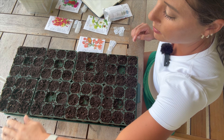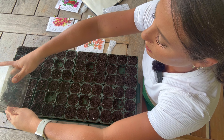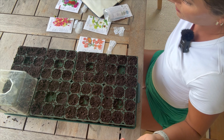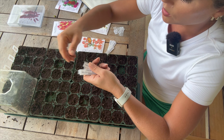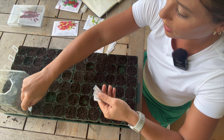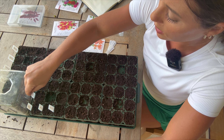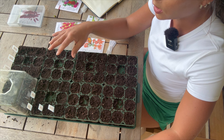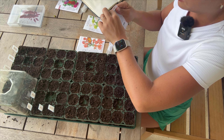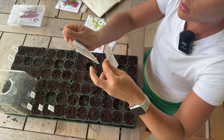Now we're ready to sow the seeds. I'm starting with amaranth — from Botanical Interests — filling up eight cells with labels already in. The packet says to barely cover a group of three seeds every 18 inches, then thin later. These are tiny little seeds, so I'm going to follow those instructions and do three at a time, then just barely add some potting mix on top. I'll put the humidity dome on.